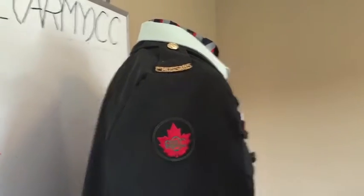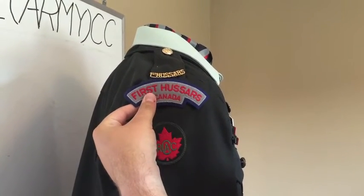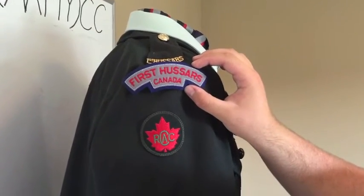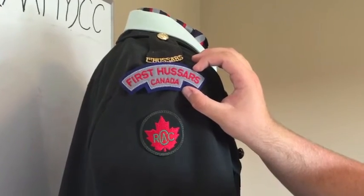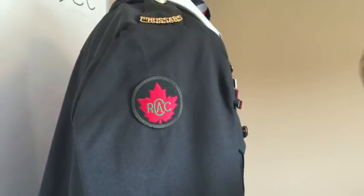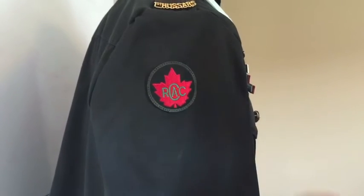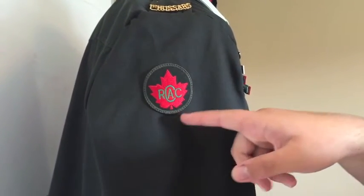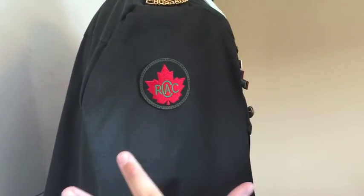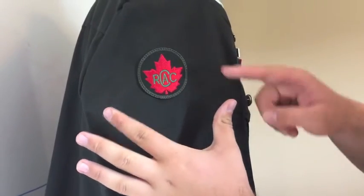Above that, along the crease of the top of the sleeve, if you're not a sergeant, you'll have a first to czars felt shoulder flash, which will follow the course of the sleeve, centered out. When you get your first promotion up to sergeant, you'll have chevrons. The measurement for that is one centimeter below the RCAC badge, so the trooper's chevron would go from the top of that badge.